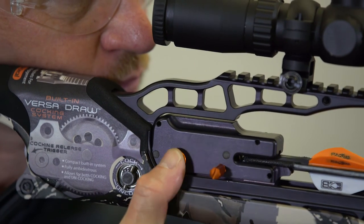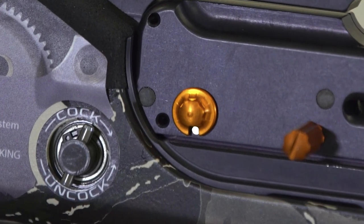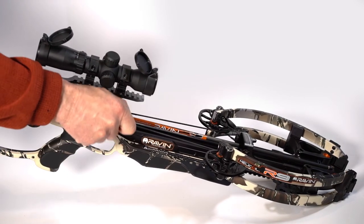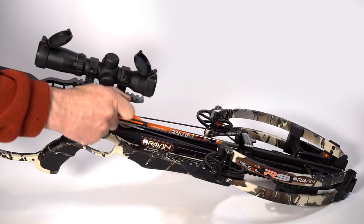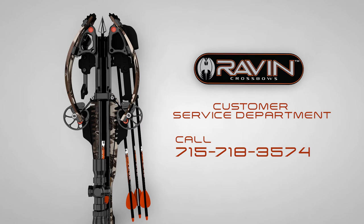If the Raven crossbow still does not fire, return the safety to the safe position. Point the bow in a safe direction and uncock the bow without removing the arrow. Do not attempt to fire your crossbow again — please contact our service department.